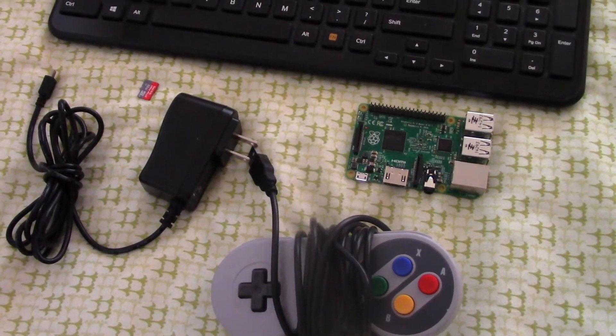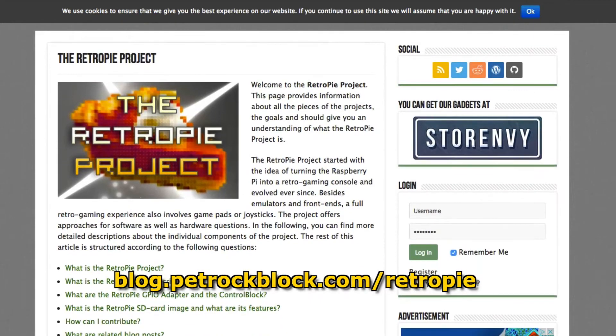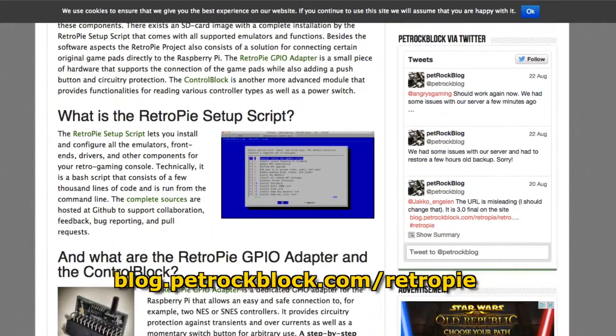To get started, you'll need to download the latest RetroPie distribution. This is a specifically configured operating system that boots up directly into Emulation Station, the software that drives the retro gaming extravaganza that you're going to experience right here.